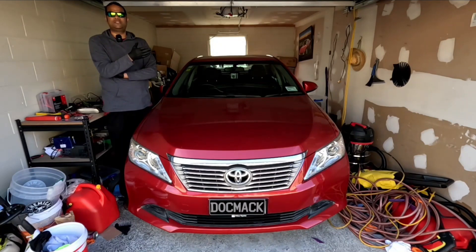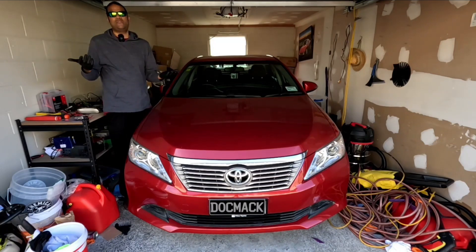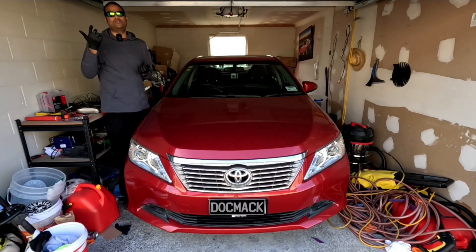Hello guys and welcome back to Doc My Garage. Today you probably landed on this video because your vehicle does not start. There could be various reasons why your vehicle doesn't start, but the possible causes include a starter motor, a battery, or an alternator.